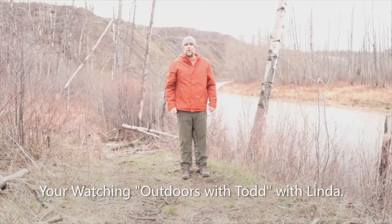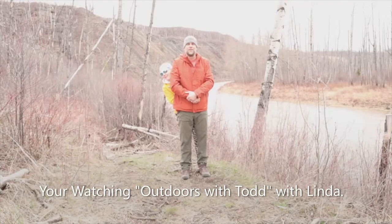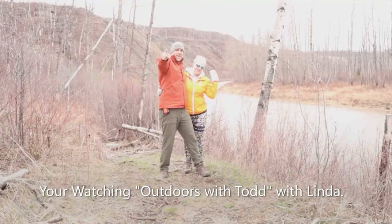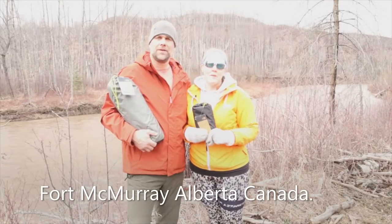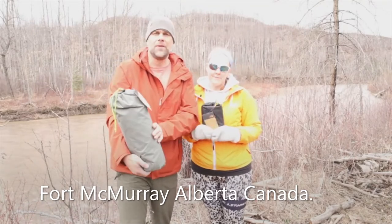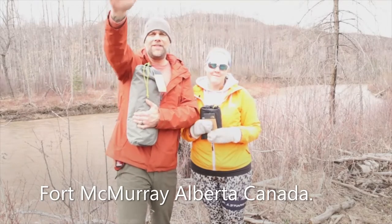Welcome to Outdoors with Todd. I'm Todd, and I'm Linda, and we're heading to the outdoors everybody. Stick with us. Today we're going to do an unbagging and the first setup of the North Face tent — this is the Storm Break 1. So stick with us everybody. Hope you guys are doing good. Enjoy the video everybody.